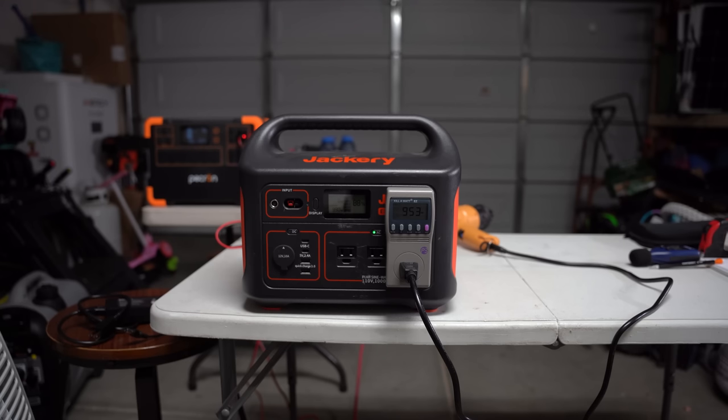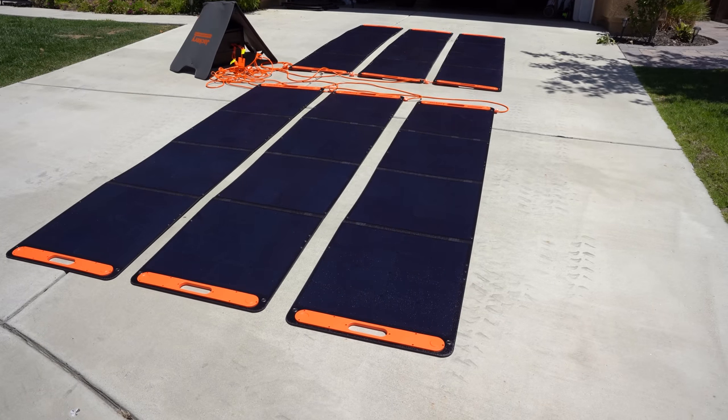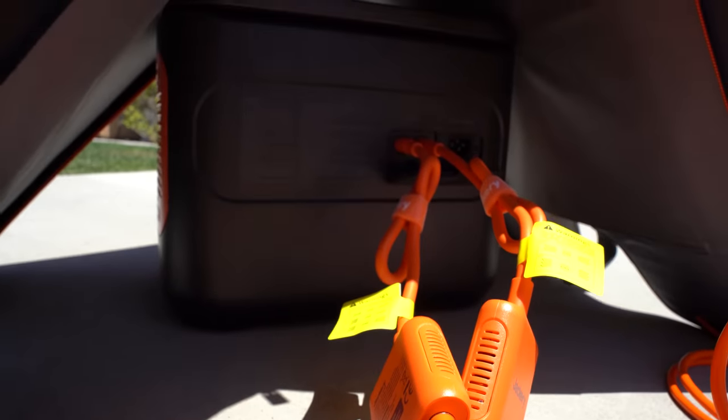Jackery recently sent me their new 2000 Pro model to test and review. I've reviewed their 1000, 1500, and original 2000 models in the past, and this one, in my opinion, is a big step up in a few key ways. This new model has some unique features which honestly impressed me, something we'll cover momentarily.